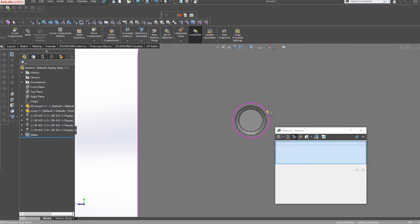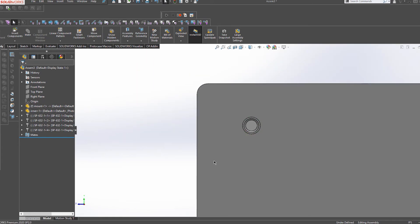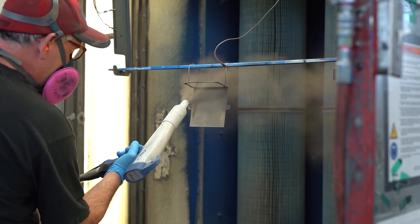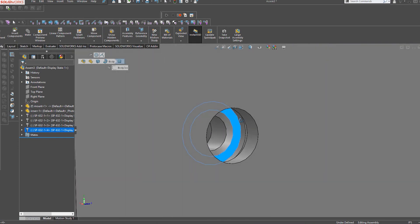Another thing to remember when specifying hole sizes for components or connectors is that powder coat will typically add three to five thousandths of an inch of thickness to your part. On a circular hole, this could actually reduce the diameter by six to ten thousandths of an inch, so be sure to take this into account.